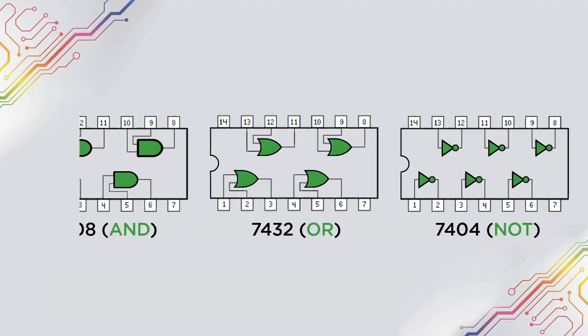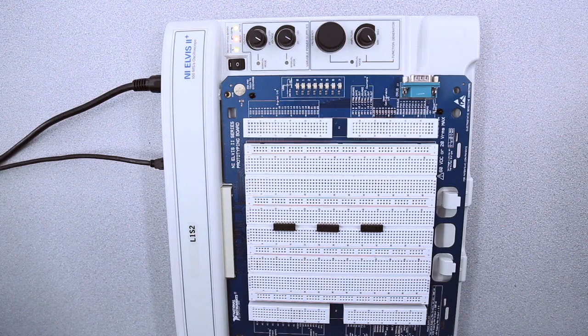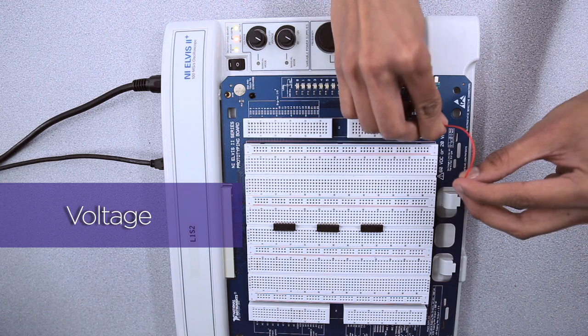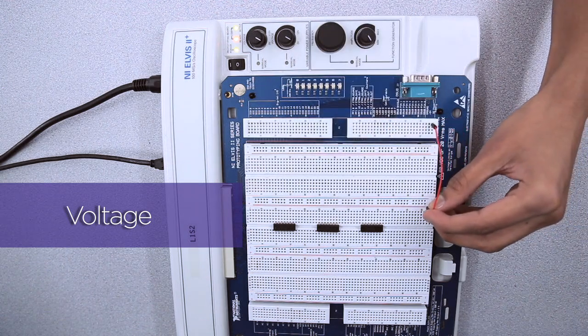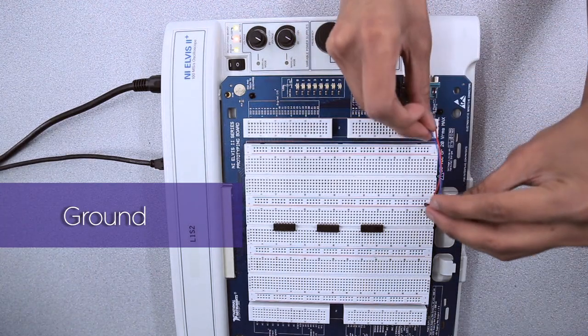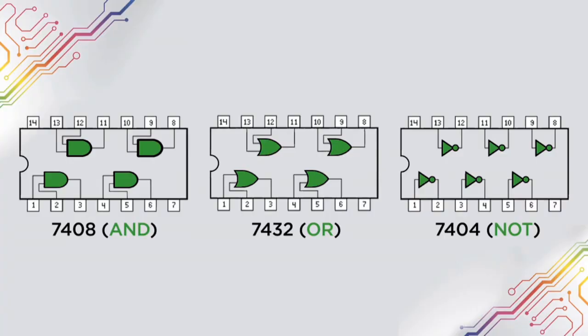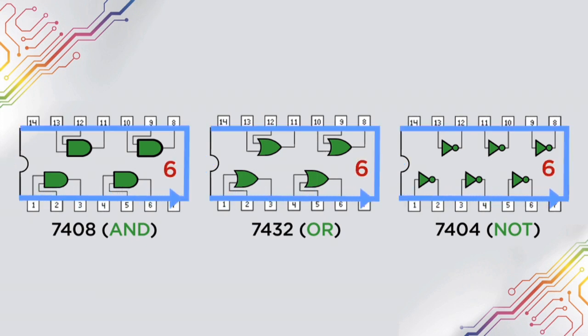Next we're going to do a quick example of how the NOT chip works. Before we start creating our logic circuits, it's important to apply voltage and ground to each of the chips. The easiest way to do that is to run wires from rows 53 and 54 to the blue and red lines respectively. It's also important to understand the orientation of the chip, which is indicated by the position of the notch. Moving counterclockwise from the notch, the pin numbers increase from 1 to 14.